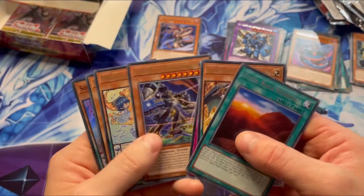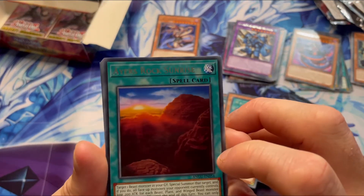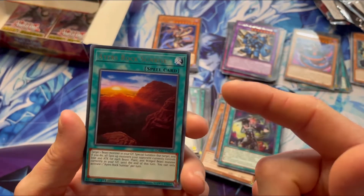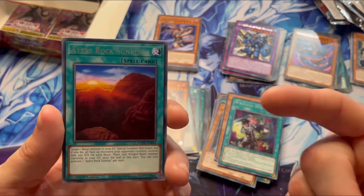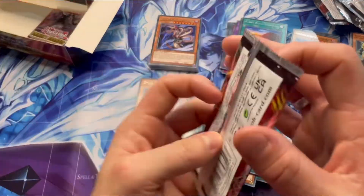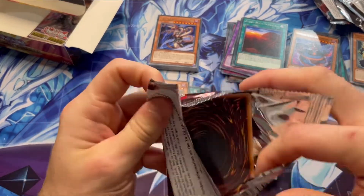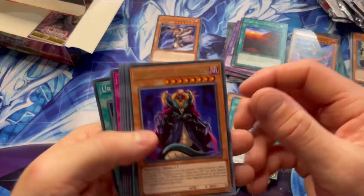Another Heirs Rock — I love Heirs Rock. If they built an Australian deck around Heirs Rock Sunrise, that's cool. And also famously, Heirs Rock Sunrise was a card made by Chumwee in Yu-Gi-Oh GX — if you guys watched the Yu-Gi-Oh GX series, he was the one who won the competition in card design, which was so cool, and is now a card.